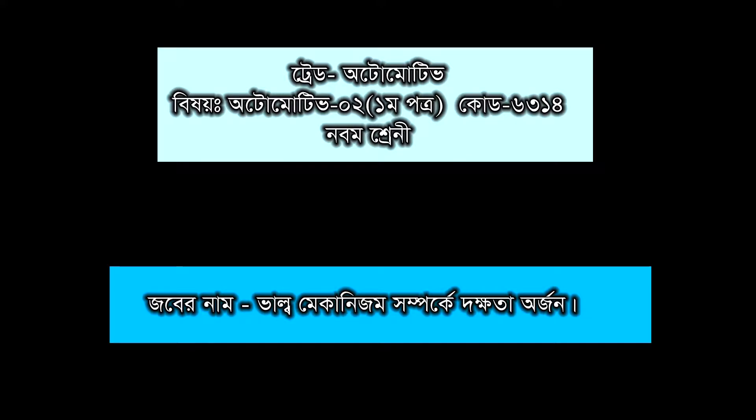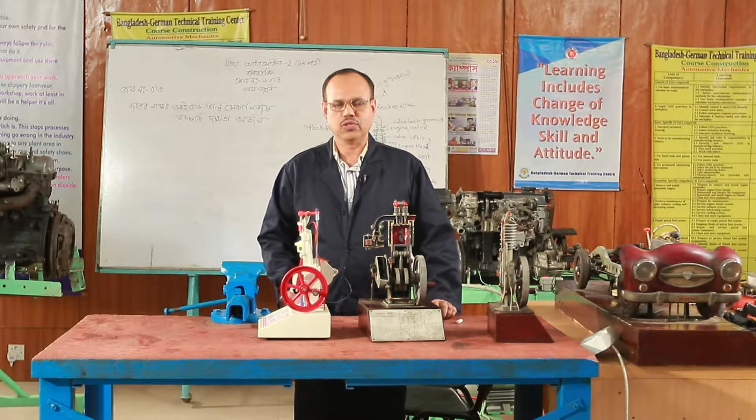My name is Dr. Shikharthi Bhindo. I am an active forest engineer.